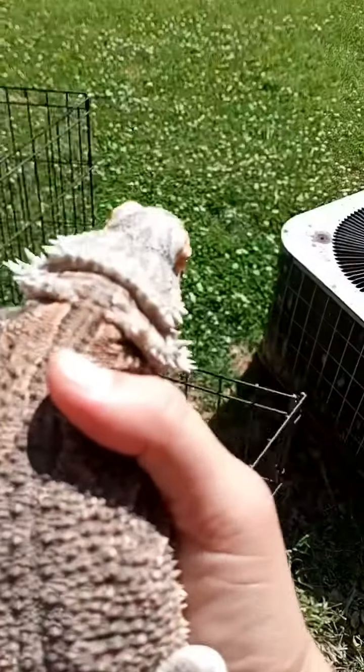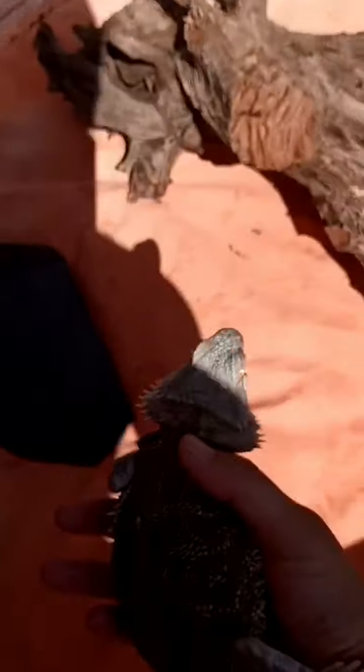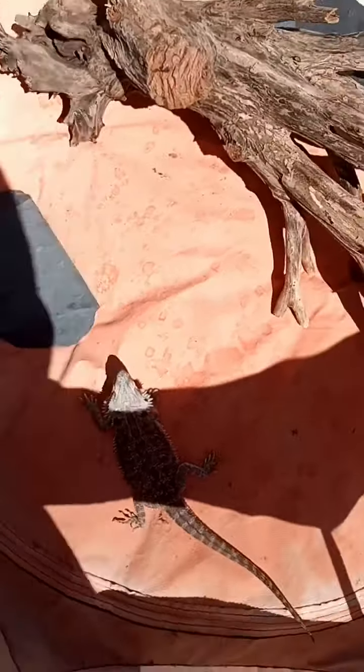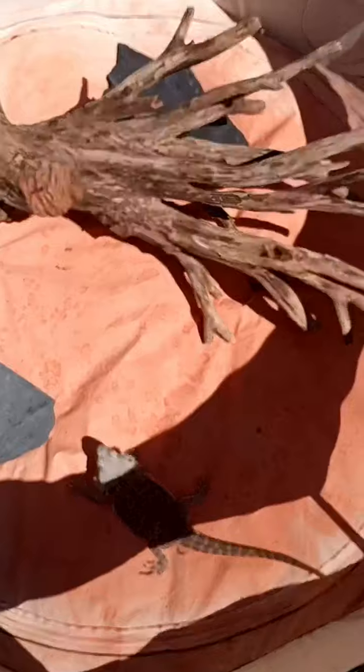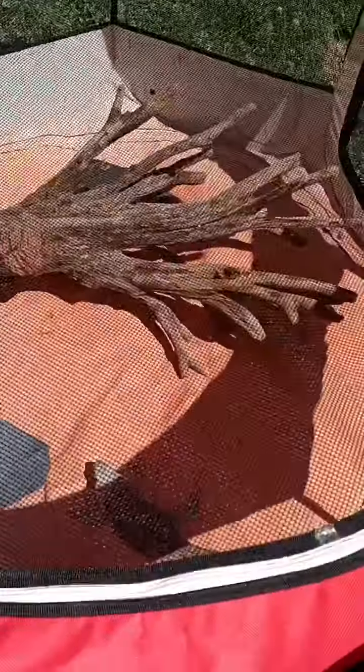Boma is going outside as well because she's being moved down to the reptile room, just like Tupac — she can't have high humidity either. We're taking Peter out of my son's room, so he's getting the snakes and we're getting the lizards downstairs. Boma and Tupac are my son's personal pets. He wants to keep Peter but Peter is a rescue, so we are going to rehome him. For the respiratory health of the lizards, they need to come downstairs until the humidity in our state goes down.